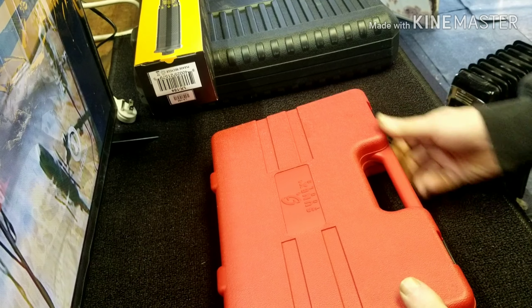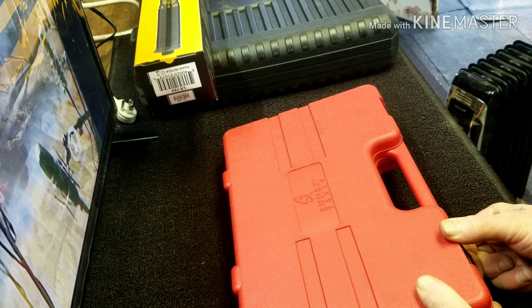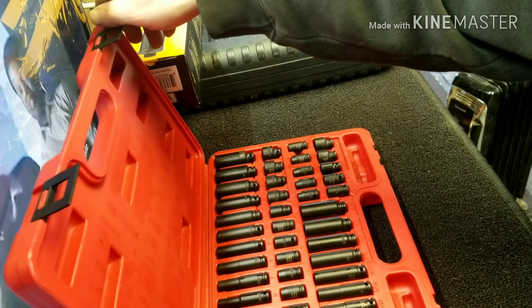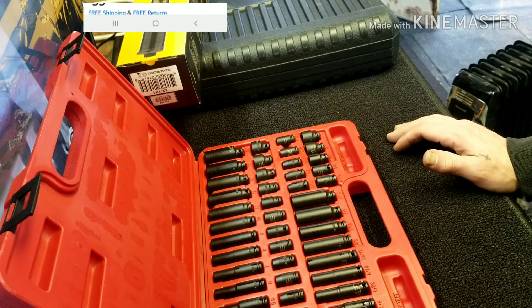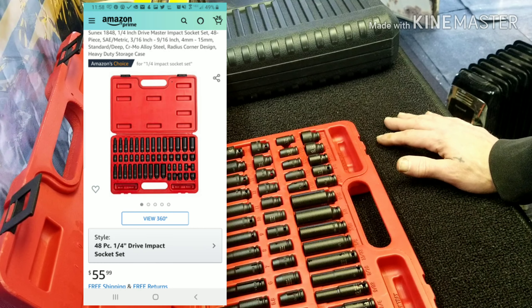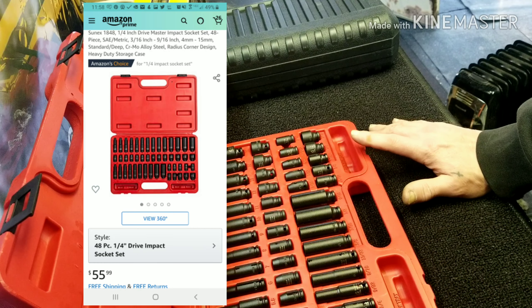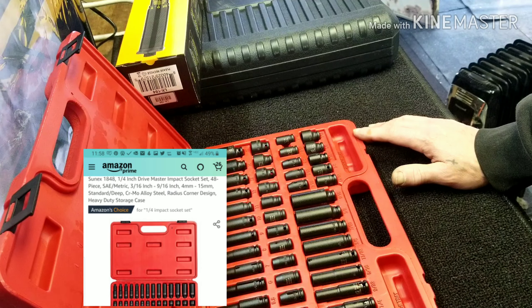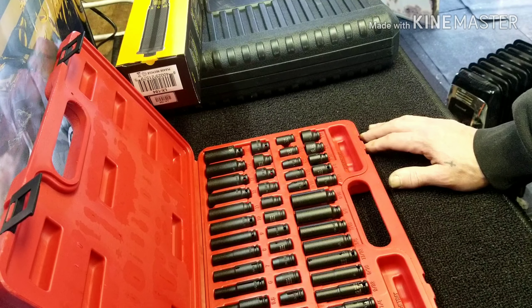SunX — this was like 60 something bucks. It's a quarter inch drive impact set. They come in handy; they're nice for tight spots. Sometimes you can't get a full size socket in there and these little ones will fit.